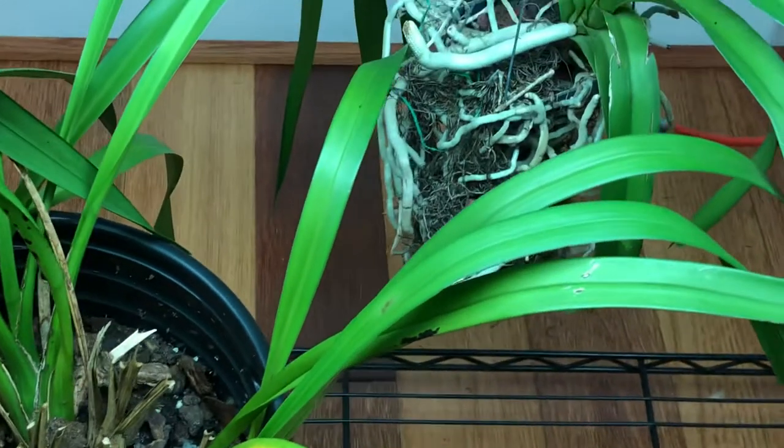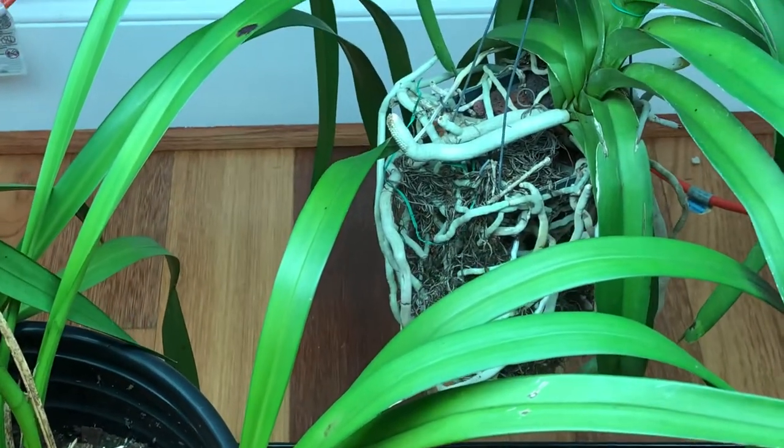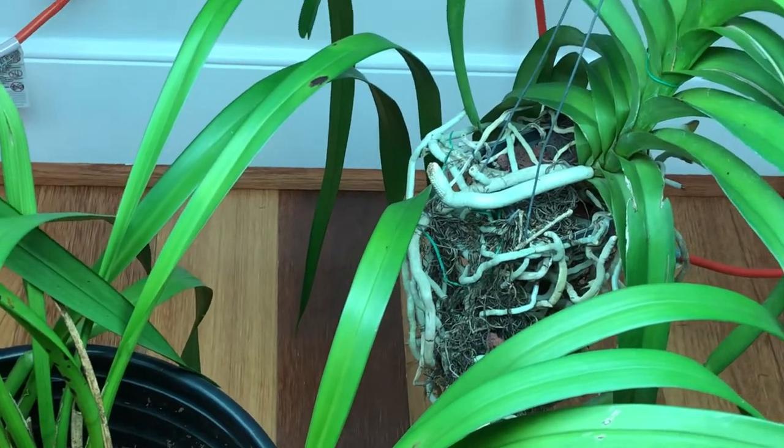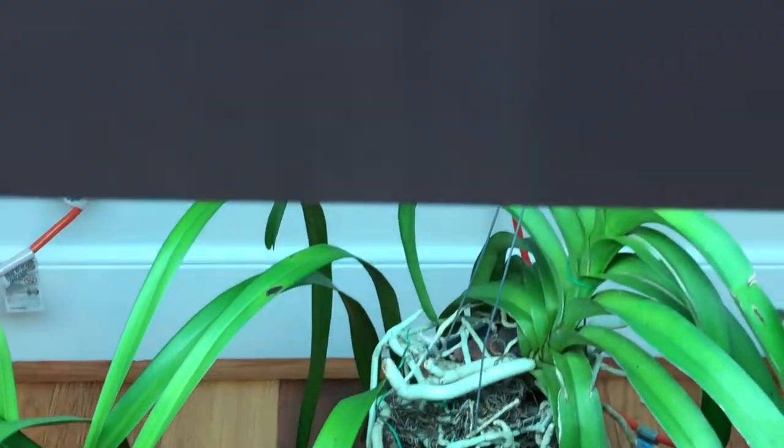And I bring all the vandas in also, because they need water every day and I don't want to put water on them in the cold air outside. So you can see all the vandas are inside. And here is my vanda that has a spike.